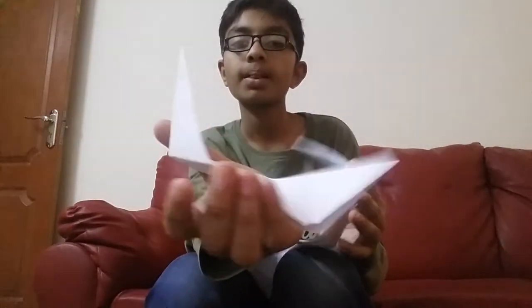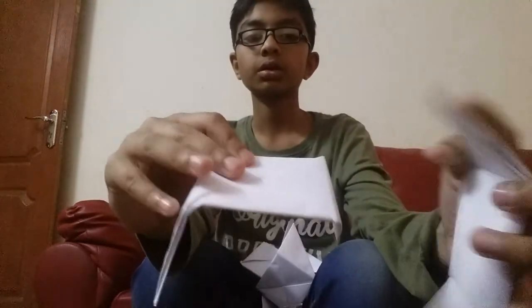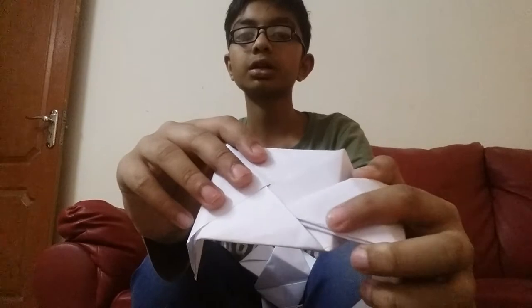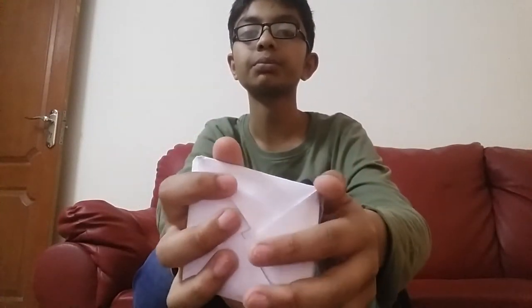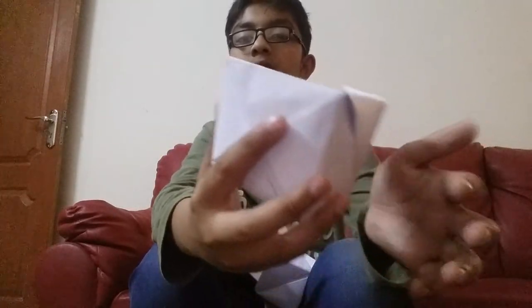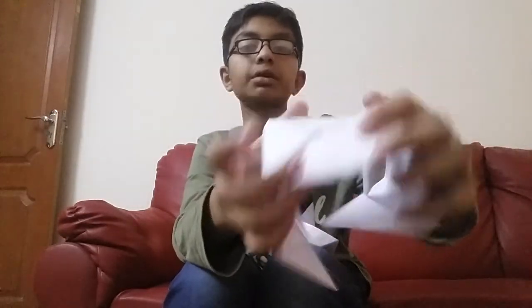Now you have to take six parts like this. I have got my six parts. Take this part — you have got a pocket here, this pocket. Put this triangle in the pocket like this. It will fit tightly if you have made it properly. The two parts are joined now. I will join the third part — put it inside the pocket.